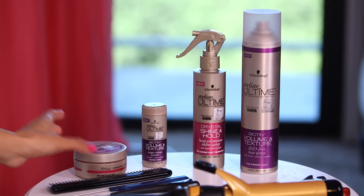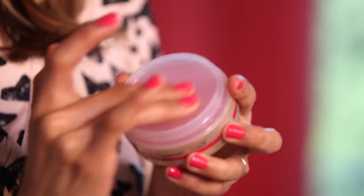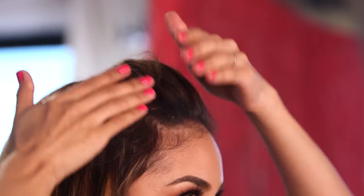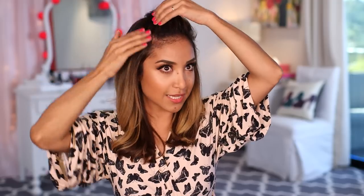So now we're going to tame the flyaways because I have a lot going on, especially with my baby hairs. What I'm going to do is actually take the Stylesse Ultime Crystal Shine and Hold Transparent Polishing Pomade. I'm just going to open it up and rub a little bit with my fingertips, then rub them together. This really helps. I'm just going to start smoothing away all of these crazy flyaways, especially these.